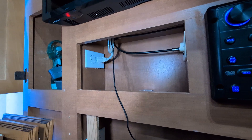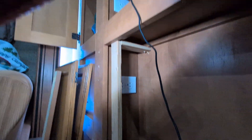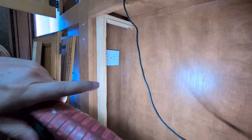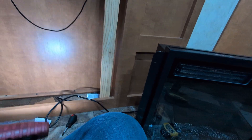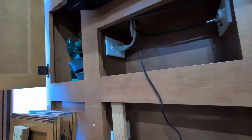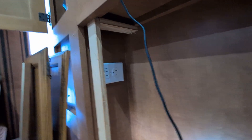I replaced that socket and created another socket down here through the chase, so we don't have to worry about feeding the extension cord from the fireplace up into that. It also leaves that open socket free in case I need to plug something in. Got everything wired up, so go ahead and get this thing mounted and in place, then we'll move on to the next step.